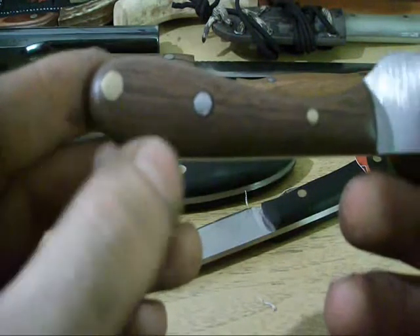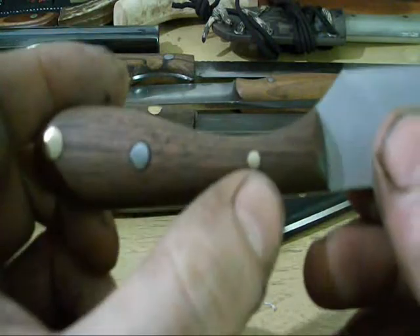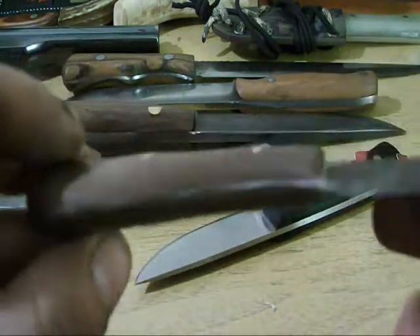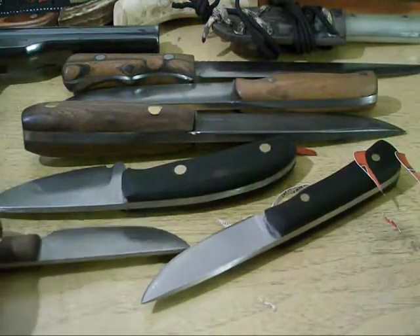Three different size pins — one is steel, quarter inch brass, three-sixteenths, and eighth inch brass. Black walnut handle. Very nice, very sharp.